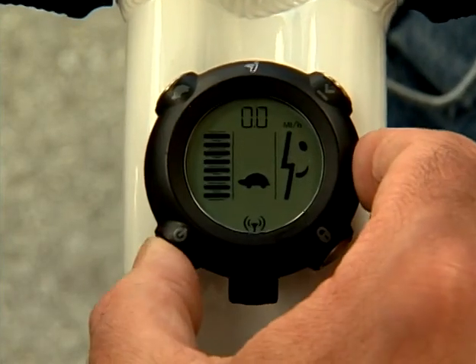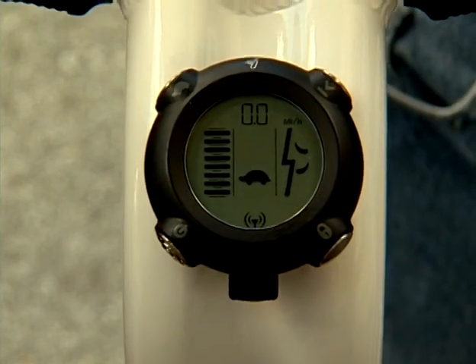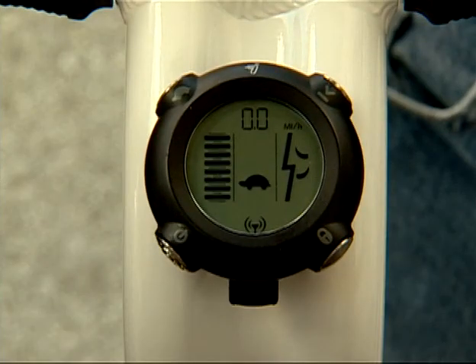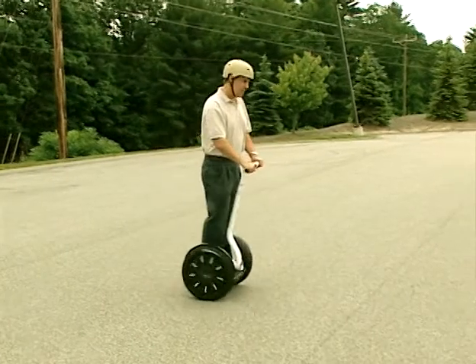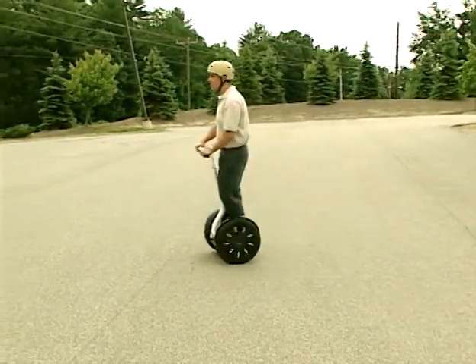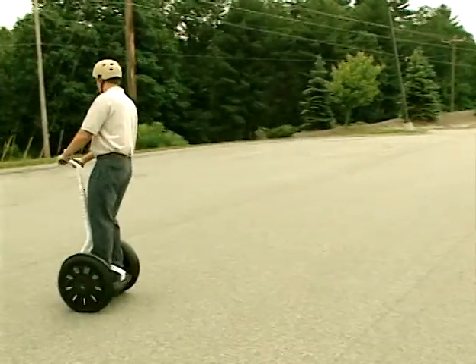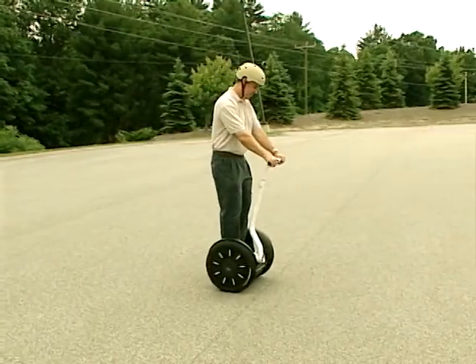Power off the Segway PT by pressing and holding the power standby button for two seconds. The display will show a sleepy face and the Segway PT will emit a tone as it powers off. You will need to become very familiar with your Segway PT before you attempt to ride outside of your controlled practice environment. The more you practice, the safer you will be when you move into new places.